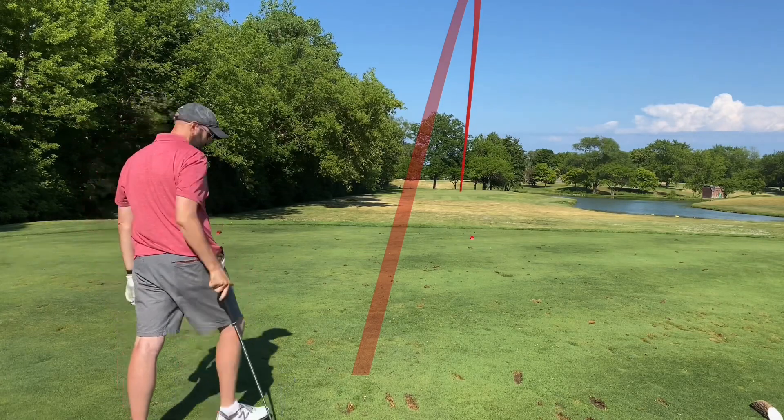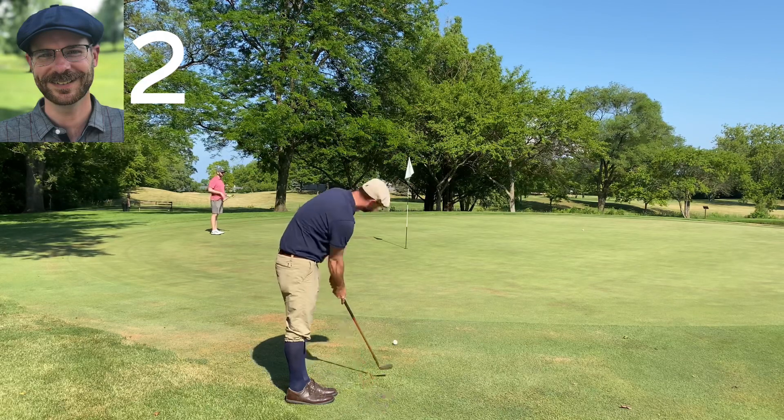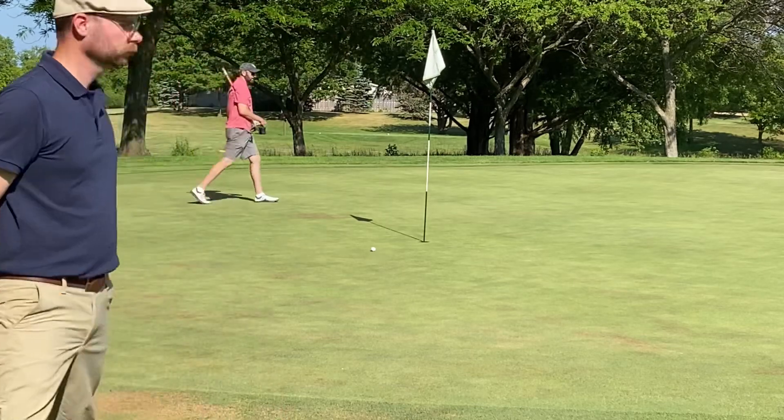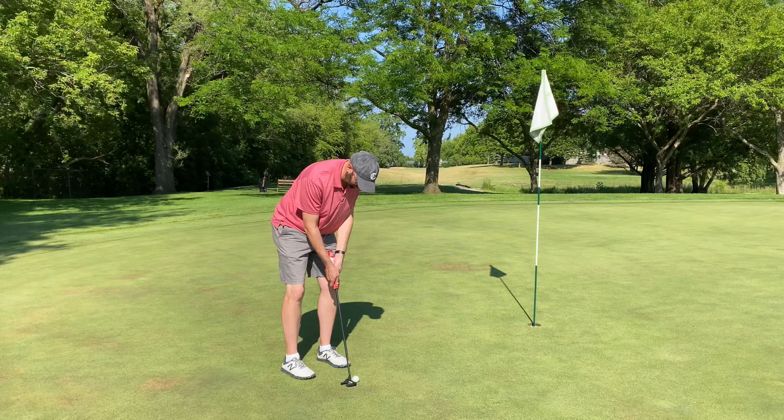On my second I'm putting off the green. Got that pretty close — Tim actually gave that to me for a par. I missed his lag putt but he makes his par putt.